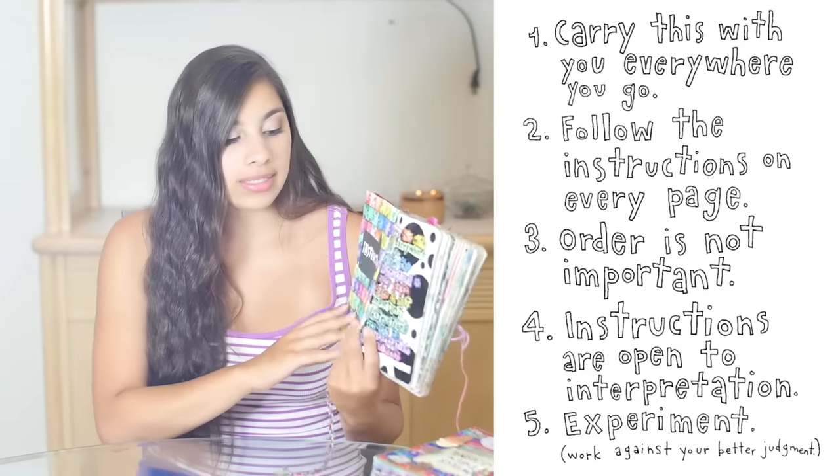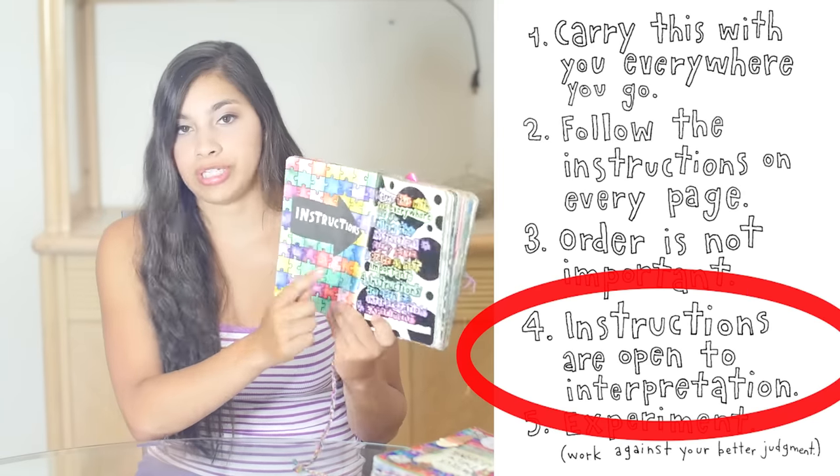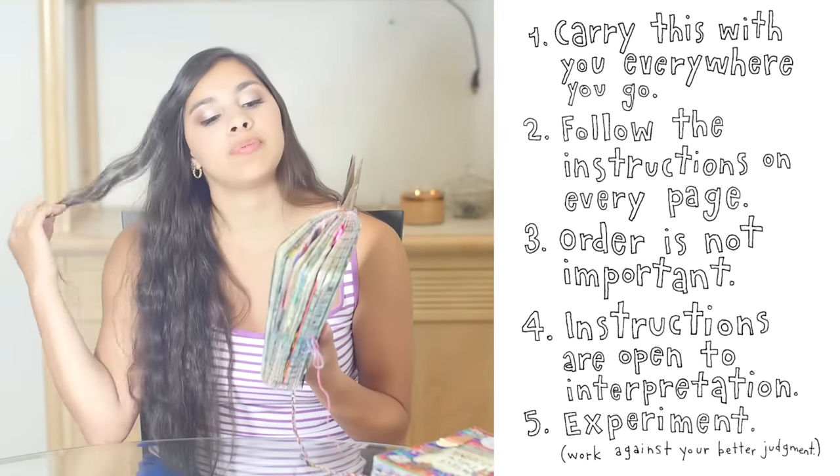Obviously I'm being somewhat artistic with it and kind of twisting the instructions to fit what I'm interested in. I'm not really full-out destroying and demolishing the book, and that really bothered a lot of people for some reason. I had always used this page as an excuse because it says 'instructions are open to interpretation,' so I had always thought that means you can kind of spin the instructions however you want and put your own little spin on the whole book and you're fine.